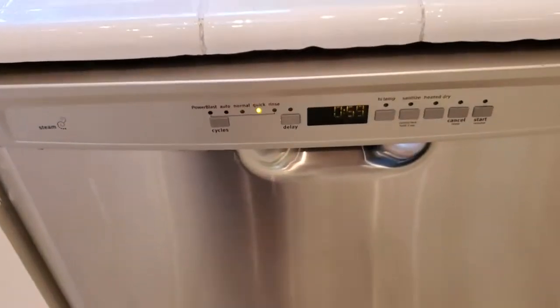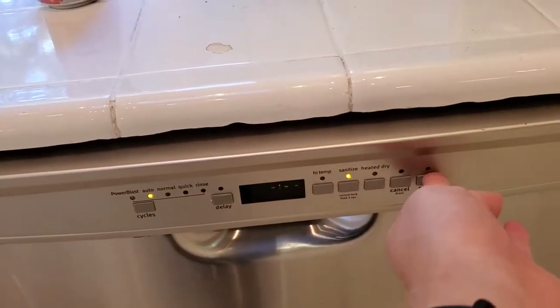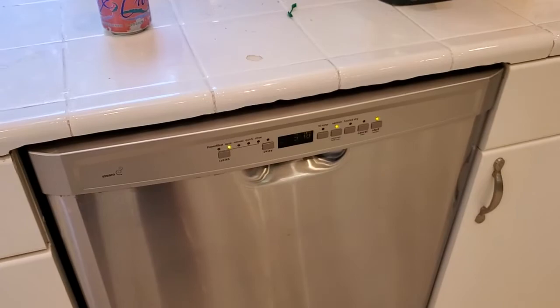So yeah, you definitely can use the Chef's Path containers in the dishwasher. And that's a great way to clean them when you first get them, and then clean them after you put food in them. Makes it really easy to use them over and over again.